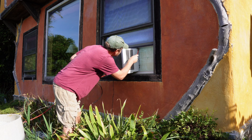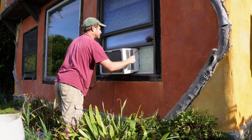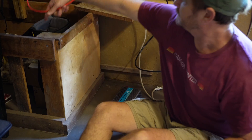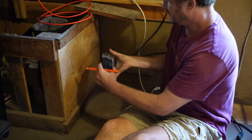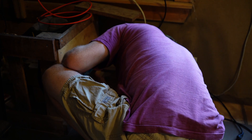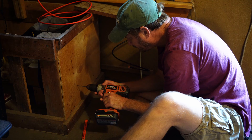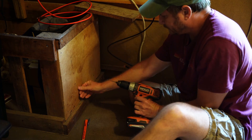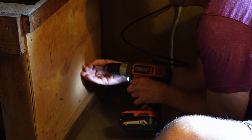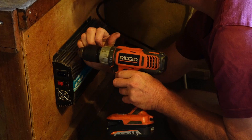I'm going to start by snaking these wires through the holes that are already in here.